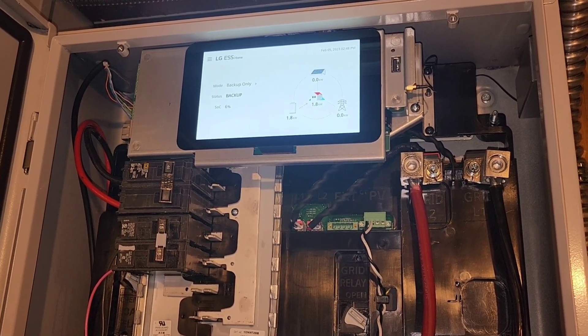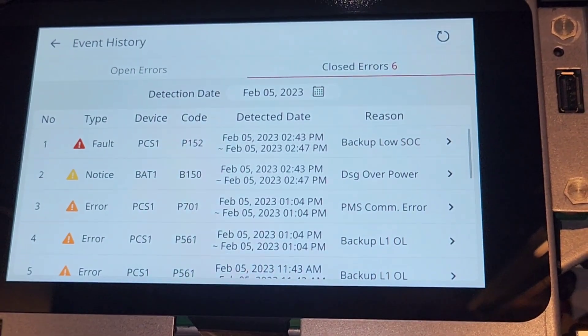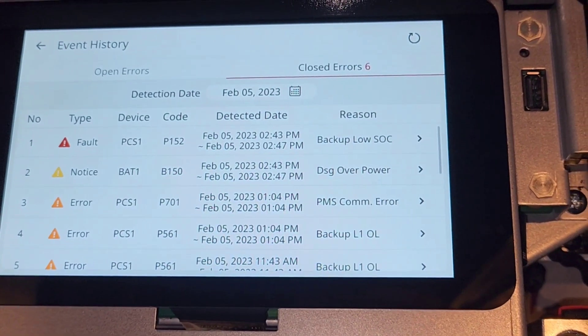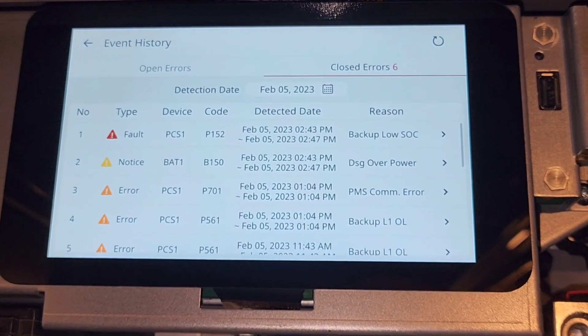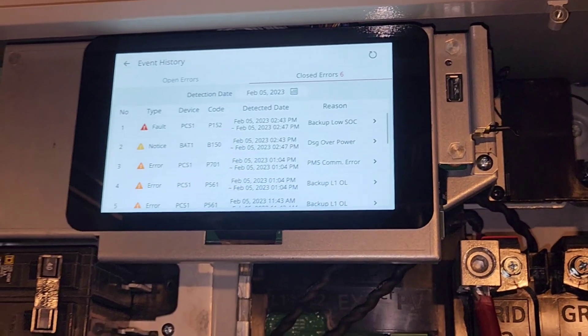I think the reason it shut off is I was running the toaster just to see if it could still do the max output, and it looks like it probably can't when it gets down to below 10%. That could have been the reason it shut off. Looking at the fault log: backup low SOC looks like it may have restarted on its own. That's a fault overpower — DSG overpower and then backup low — at the same time. So it's getting down to about 6% and I think it's limited in the amount of power it can output when it gets that low.